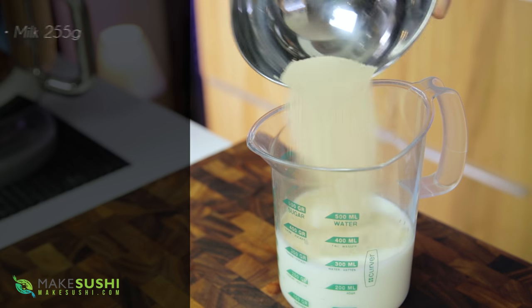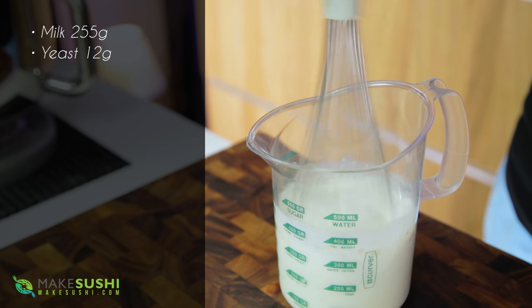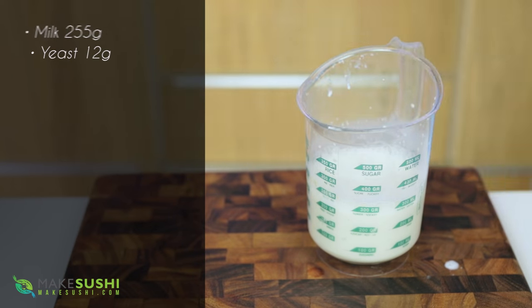The first step is taking 12 grams of yeast and adding it to 255 grams of room temperature milk, and just letting it dissolve into the milk. Now while that's dissolving, let's take care of the rest of the ingredients.